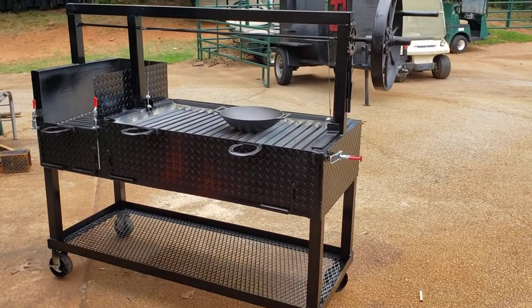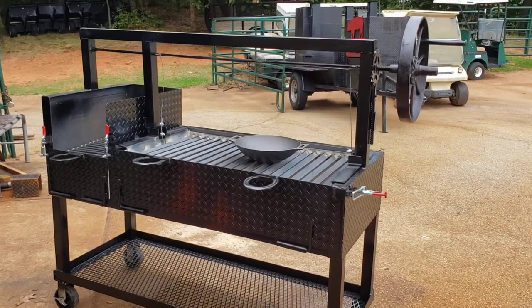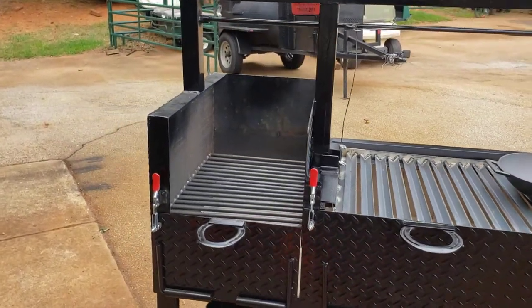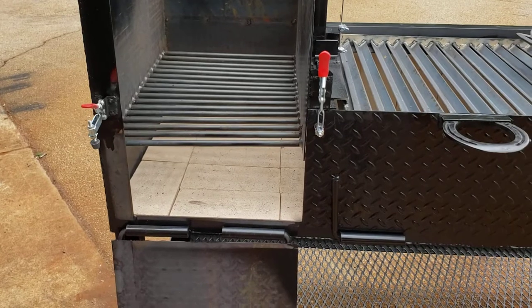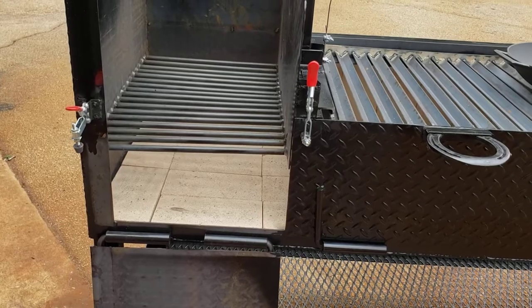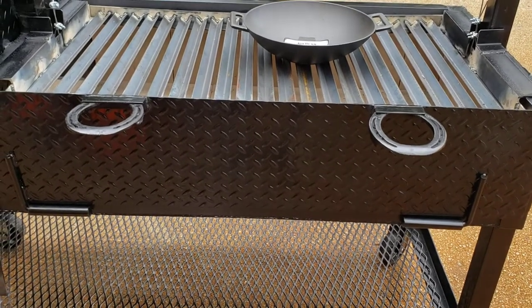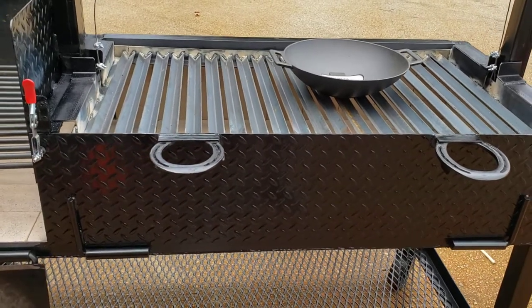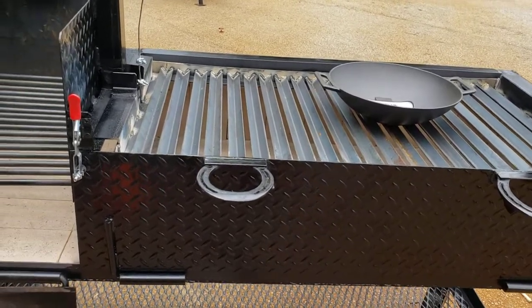We're becoming really good at these and they're looking awesome. We try to customize them to our clients' needs. This one's a five-footer. It has the firewood box over here where you put your firewood and your charcoal will drop to the bottom. Over here we use horseshoe handles to give it more of a western, outdoor look. They're really handy — you can put tools on them, your towel on them.